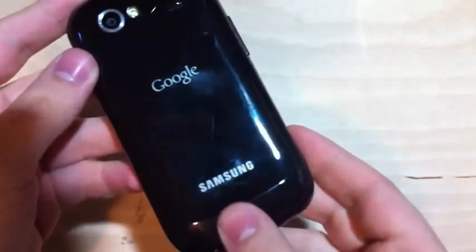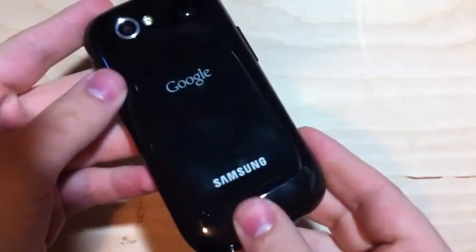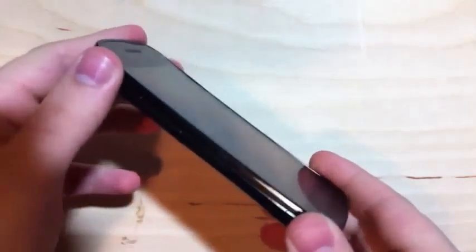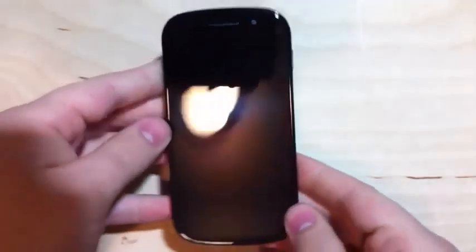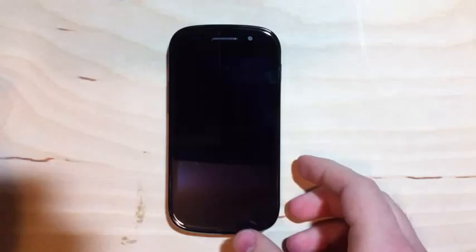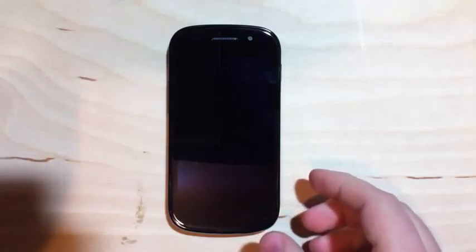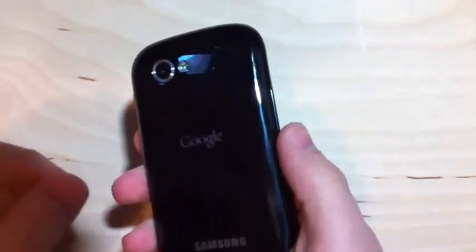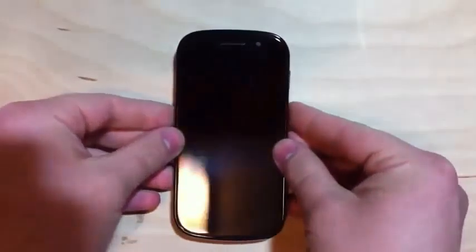This is Google's second Nexus phone. The first one was made in partnership with HTC, and this one is made in partnership with Samsung. It's a lot like Samsung's Galaxy S devices with a very similar feel to the case, but it does have a couple of things that differentiate it. The first is that it's running Android 2.3 — one of the very first devices to do so — and it also has a built-in near-field communication chip, which I believe makes it the first phone in the US to have that.